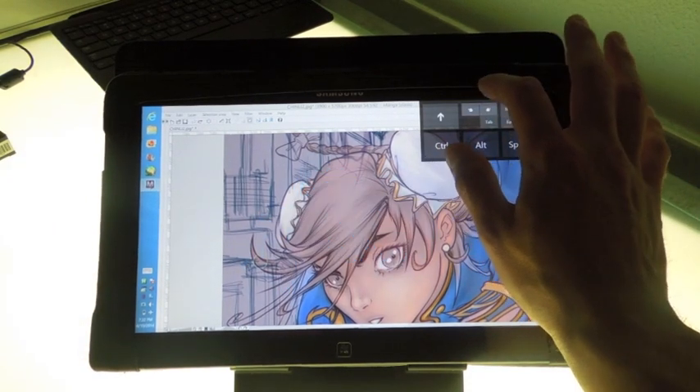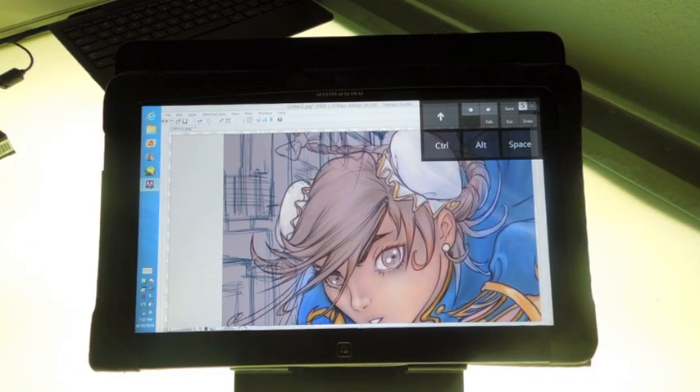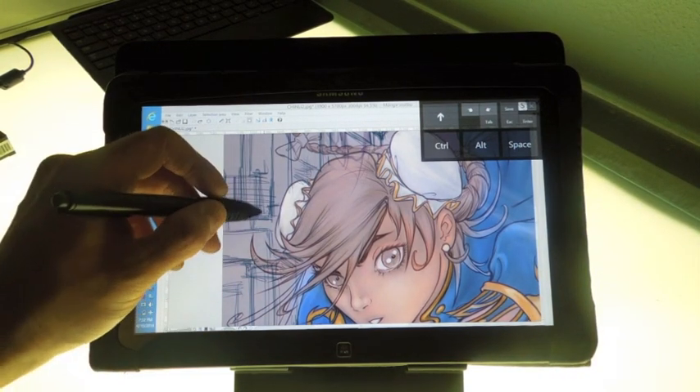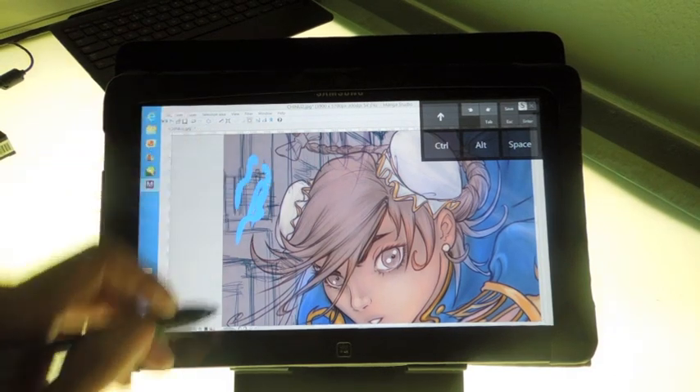The mobility of this machine probably trumps most of the machines that I use. Overall this is a really good Cintiq alternative if you're looking for one that's on the go.